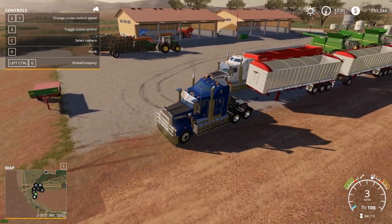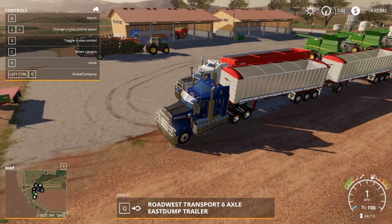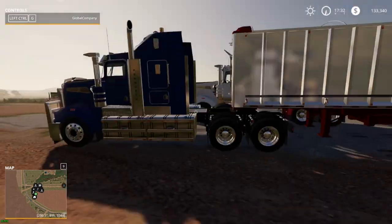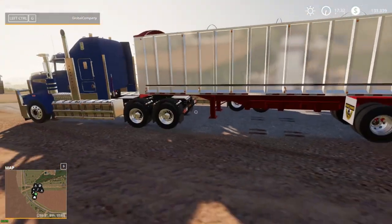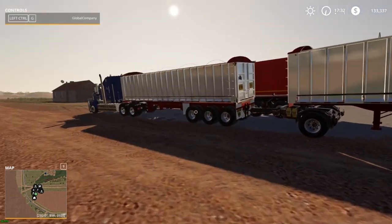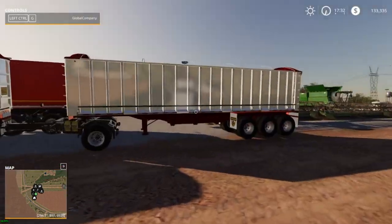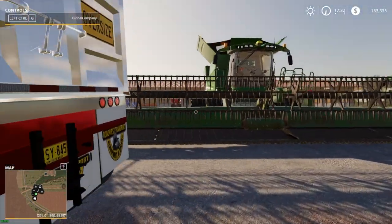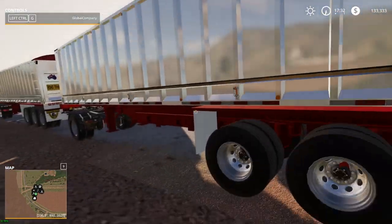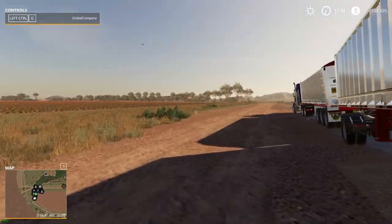You can see my other 908 there — one of my friends that I play with uses that one. One of the trailers I use is this setup, pretty much two trailers attached by a dolly. They hold approximately 55,000 liters each — great for harvesting season. That's another Aussie mod that I downloaded.